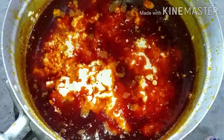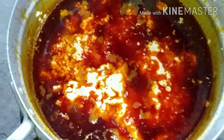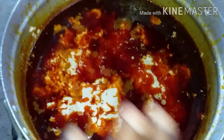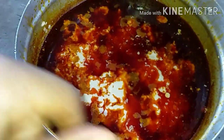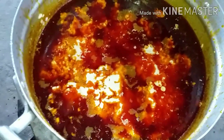Guys, don't stir after adding it — leave it to cook for some time. I want it to set like egg. I don't want to stir it; if you stir it, it will scatter. So you leave it, and afterwards we add the kontomire. Let's go and prepare the kontomire.